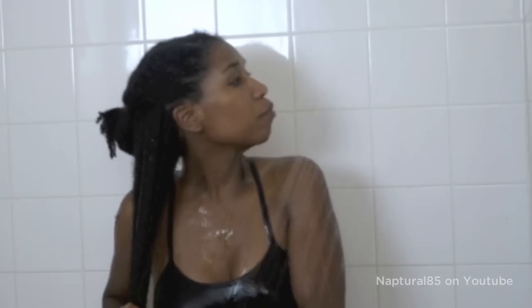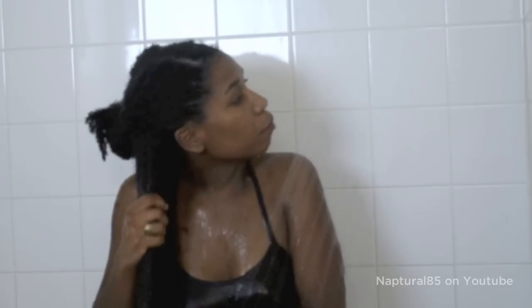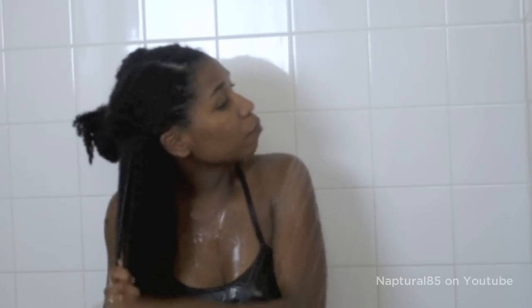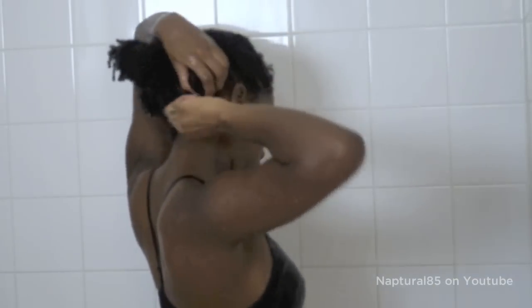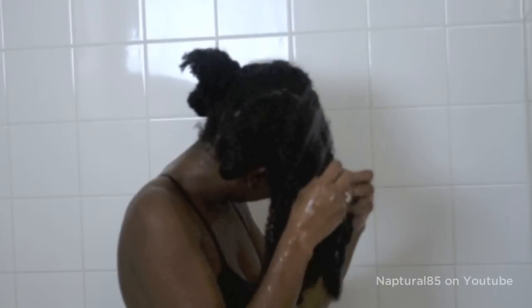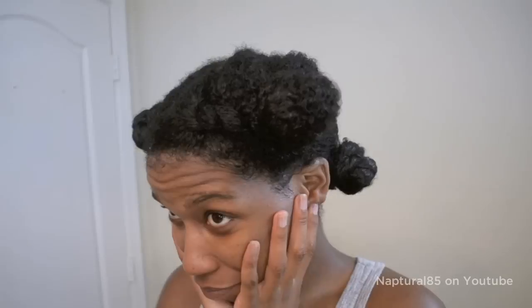I like to finish up by sealing in the water using my hair and body oil mixture. Work that in, then twist up the section, wrapping it into a bantu knot just to get it out of the way while you move on to the next section. Repeat the same process on the next 3 twists. When you're done, you'll have 4 conditioned and detangled sections. From here, you can style the hair however you want.